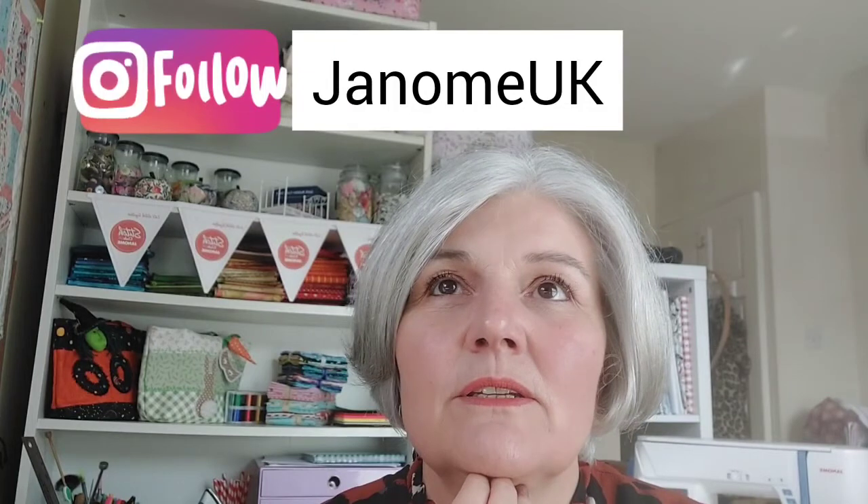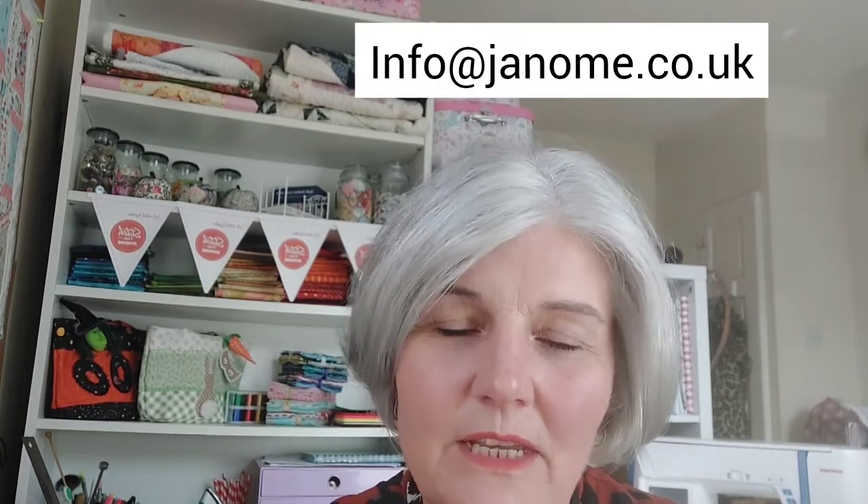If there's something in particular you'd like me to cover - like the needle threader I went through today - put it in the comments and I'll try to answer it or include it in a future video. Please give a thumbs up if you're enjoying this and pass the word around to anyone with a Janome machine. If you make anything, tag us on Instagram at Janome UK, or send it through the website - it's lovely to see what's being made. I'll see you at the end of November for something a bit more Christmassy!